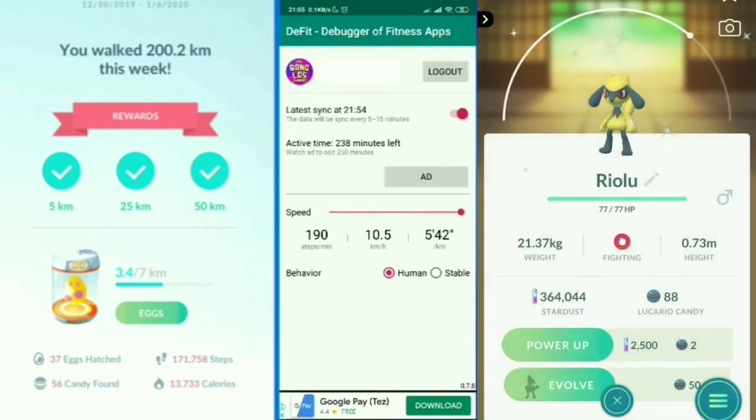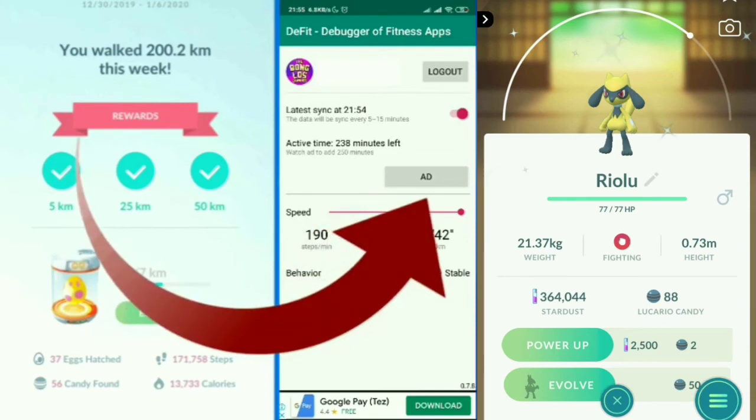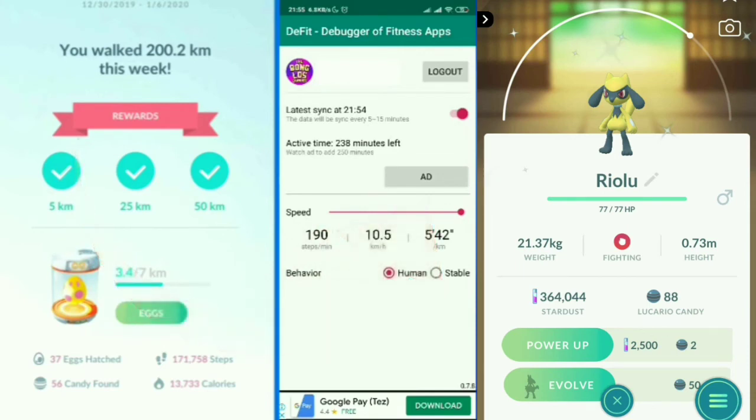In DeFit, check the Active Time — it should read around 120 to 200 minutes. You can tap the Add button, which will show you a 15 to 30 second ad, and once the ad is done you'll earn 250 more minutes. Keep watching ads and adding time until you reach 600 minutes.